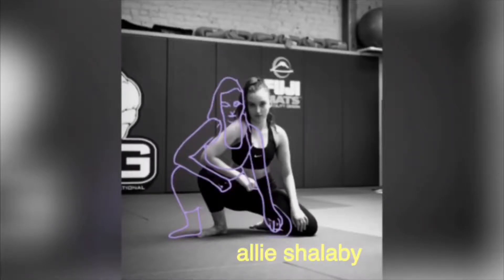Hi friends, it's Allie Chalabi and welcome back to my channel, or welcome if you're new here. Today I am going to be baking muffins without a recipe.